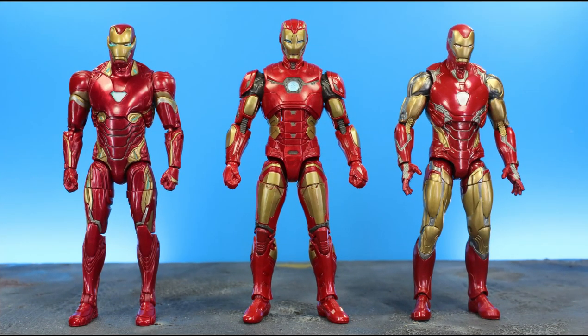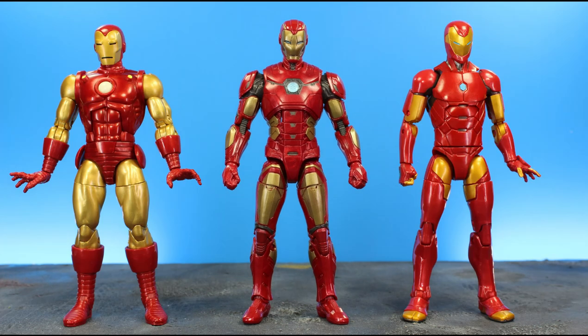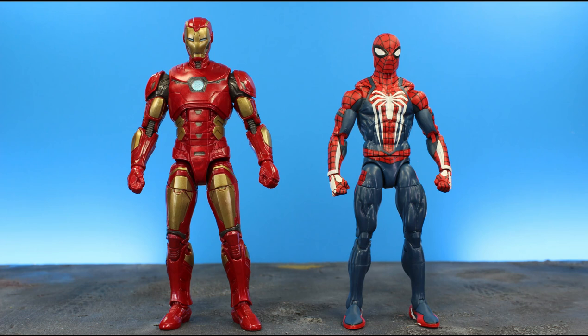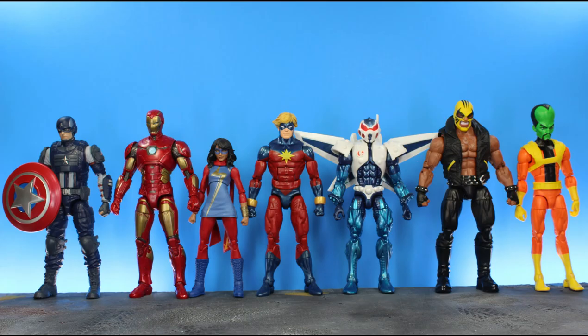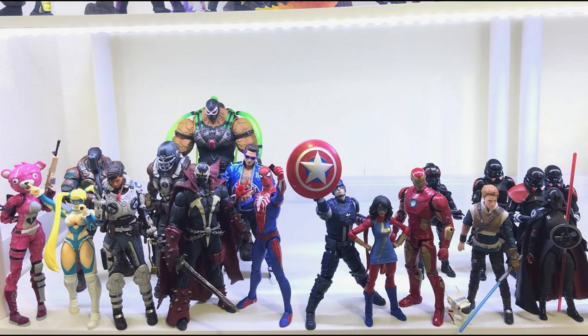For some comparisons: here he is next to Mark 50 and Mark 85; here he is next to Beta Ray Power Pepper Potts and Rescue; here he is next to the two best Iron Man comic-style Legends figures ever made in my opinion; here he is next to the Gamerverse Legends Spider-Man PS4 Advanced Suit; and finally, here he is with the rest of his wave mates. Shelf time — here is my Iron Man on my newly put-up Gamerverse display shelf.